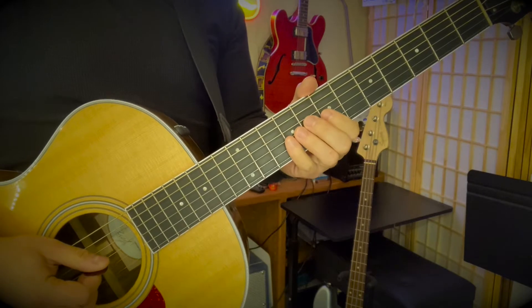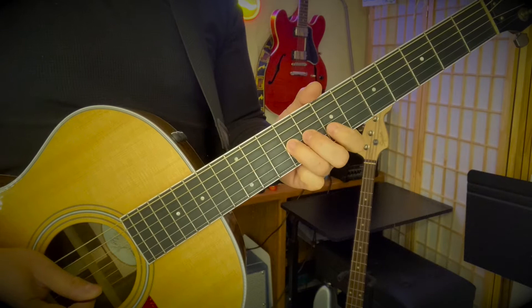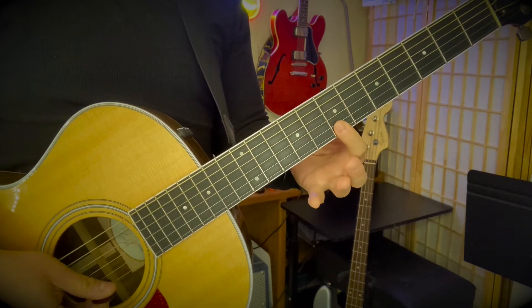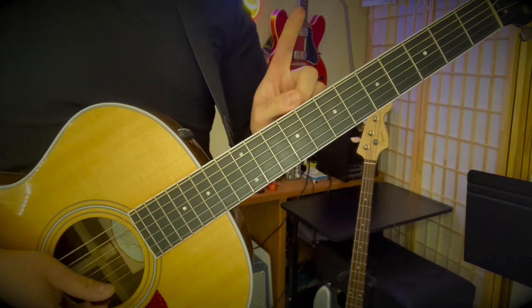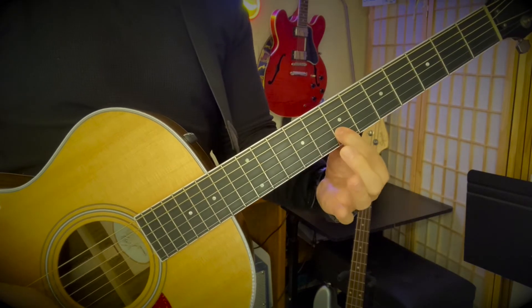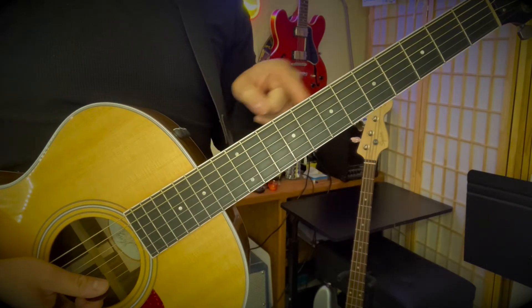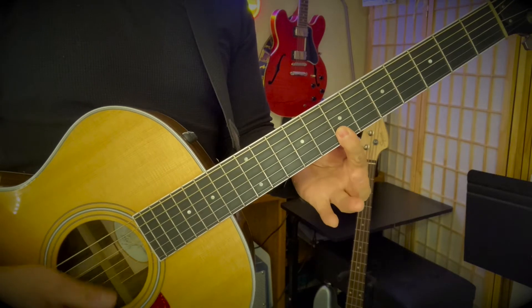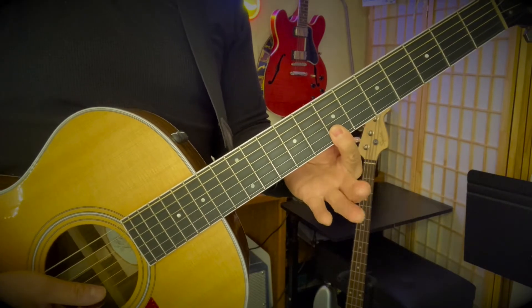The second half starts the same - triplet on the seven. And then you're going to bar on the seventh fret, the E and the B string with your pointer finger laying flat, just underneath your finger. Your thumb is really squishing on the back of the middle of your neck to really give pressure to get those down. That'll take a little bit of practice, but that'll be what you want - to bar there.